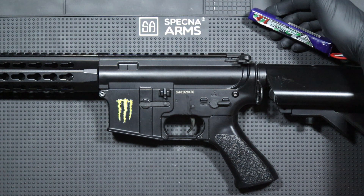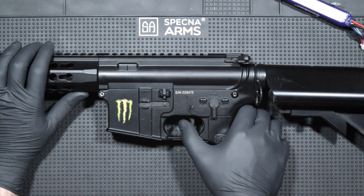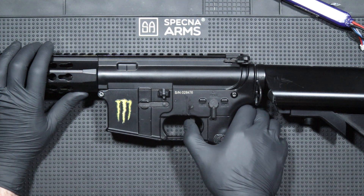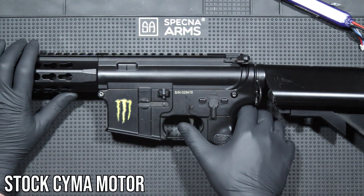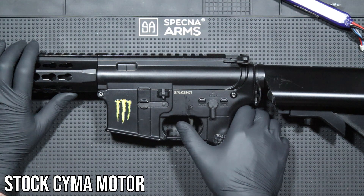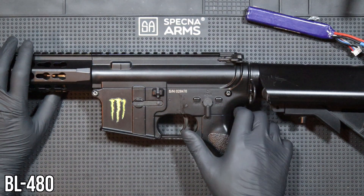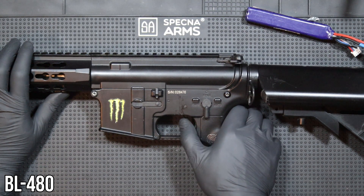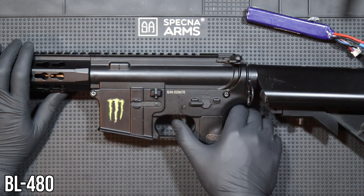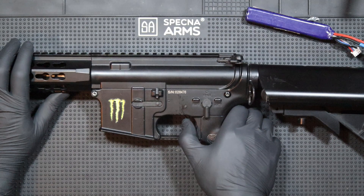Each test will be performed on a Turnigy Nanotech 11.1V 1200mAh battery, which I charged between tests — the same battery I would use in each of these replicas during a real game. For the first test I will use a completely stock CM515 replica with a regular weak motor. You can clearly hear the difference both on semi and full auto, but personally I will not recommend investing in a brushless motor for a stock replica.